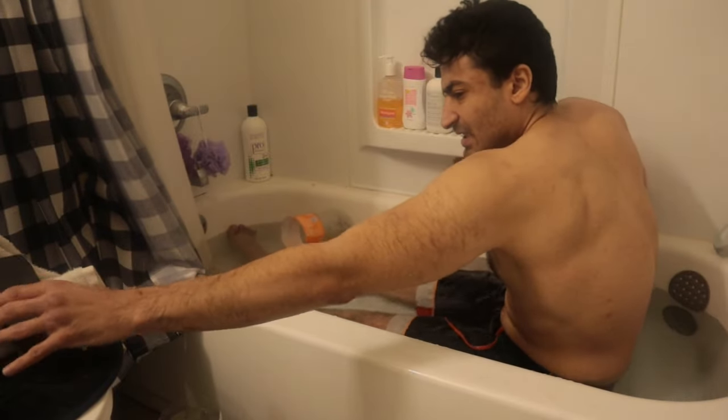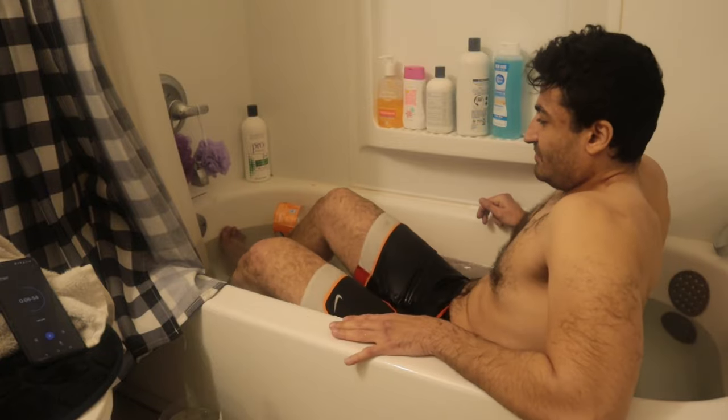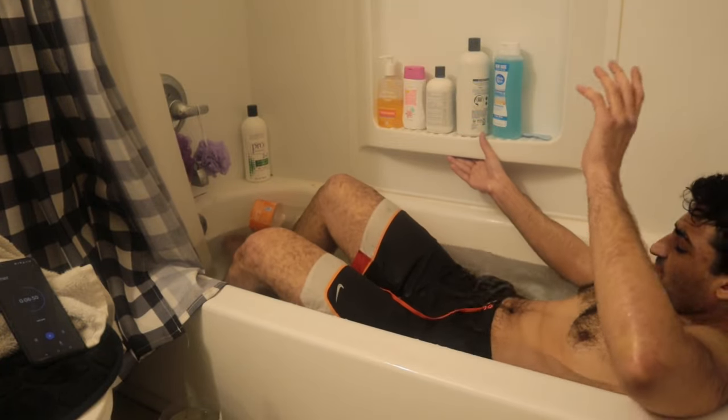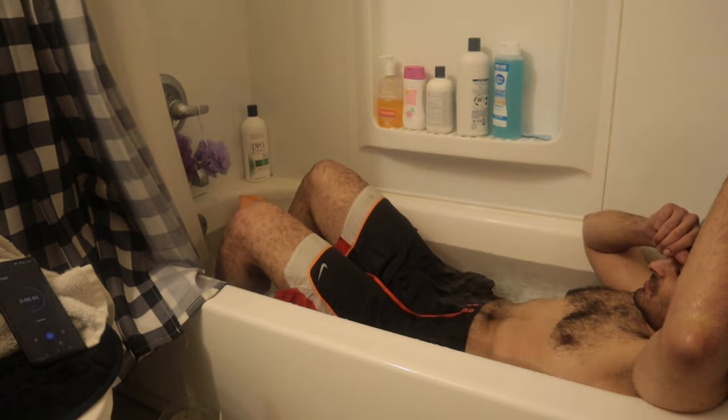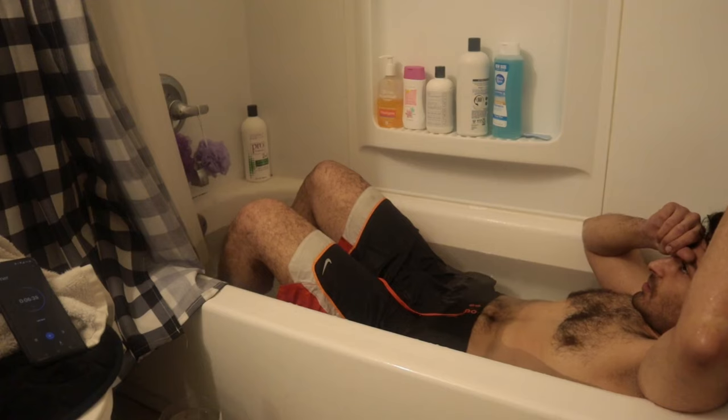Yeah, I'm basically frozen. Okay, this is easy. It's okay. We're already done with this. The worst part is done.